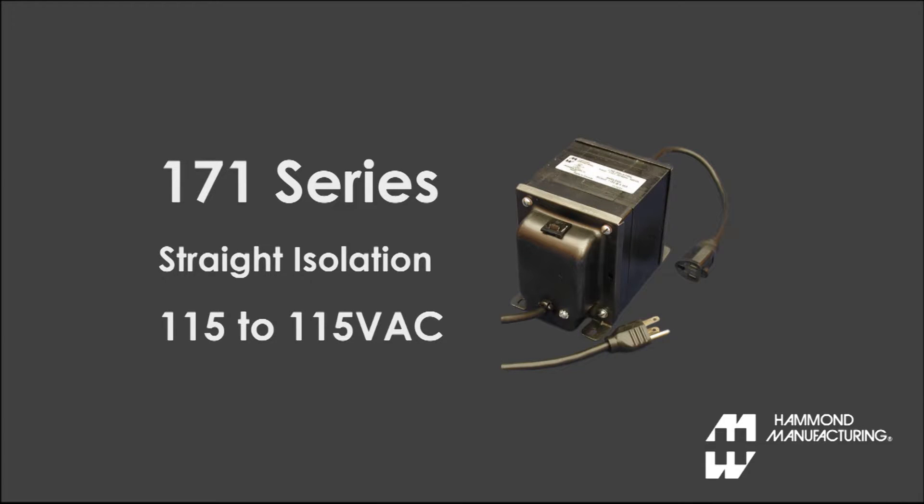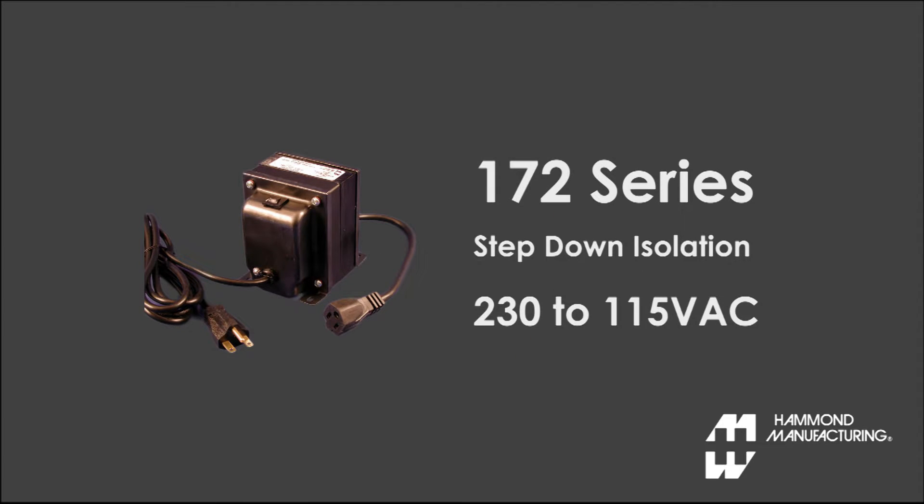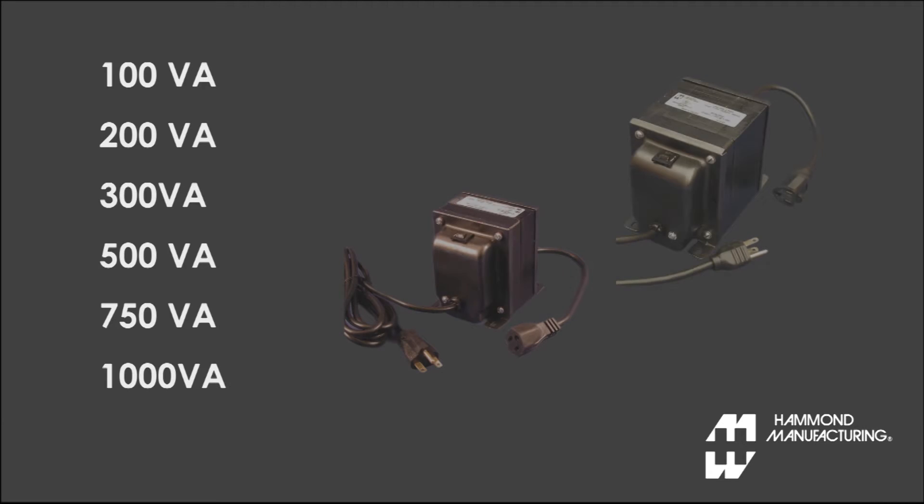Hammond's 171 series is designed to provide straight isolation at 115 volts AC, while the 172 series provides step-down isolation from 230 volts AC down to 115 volts AC, and they're available in sizes from 100 VA up to 1000 VA.